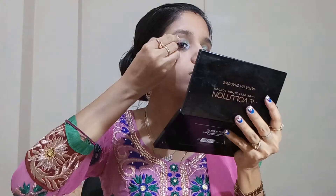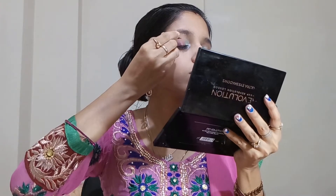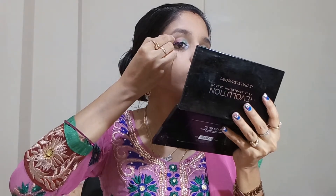I will dust out all the fallouts below the eye with the help of a round brush. Then I will apply liquid liner — I have applied a very thin line of liner.